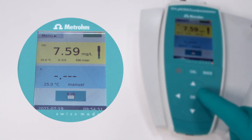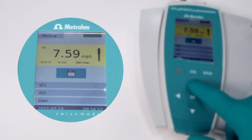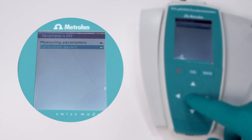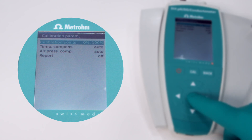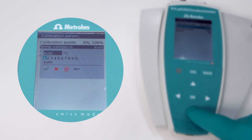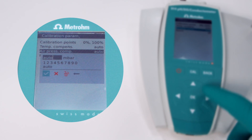In order to perform the calibration, select the corresponding measuring channel in the main dialog. Go to the menu to select the calibration mode. For a new sensor, select the two-point calibration. For a routine calibration, a one-point calibration will do. By default, temperature and air pressure are compensated automatically. Both parameters can also be set manually.